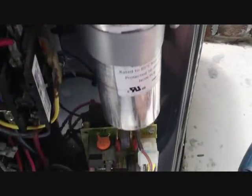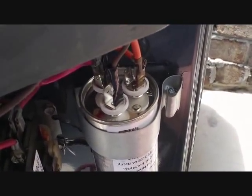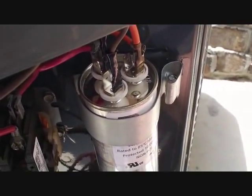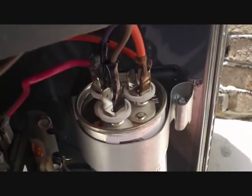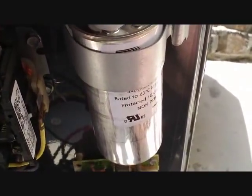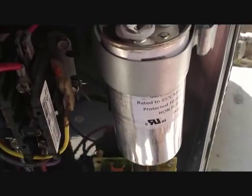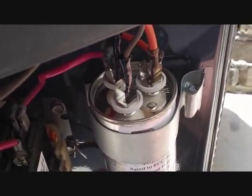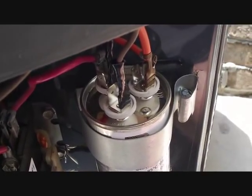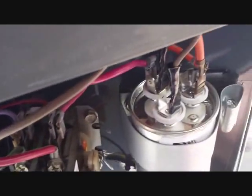The first thing we found that was suspicious was a capacitor that was going bad. They give you about 6% leeway on the capacitance, and this one was about 20% down, so we went ahead and changed it out. There's our old one from Trane and here's our new one — so we're not stranded here in the middle of the day waiting for an HVAC repair call.